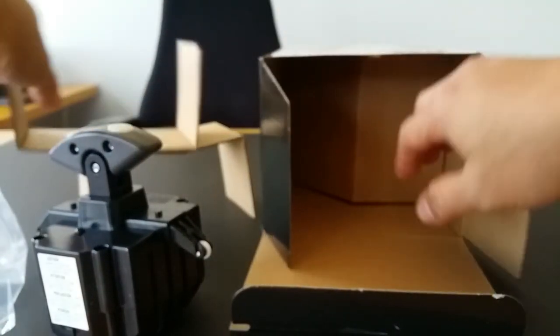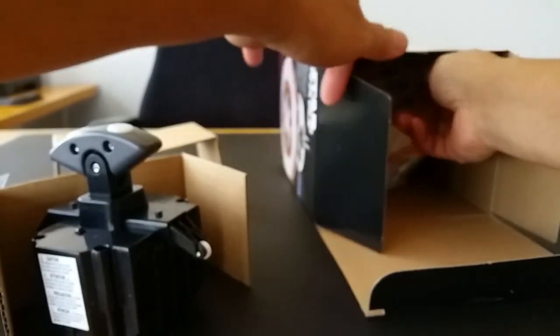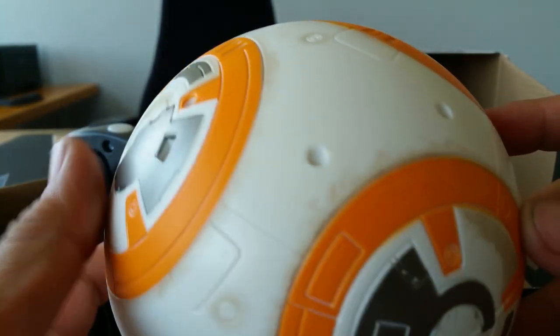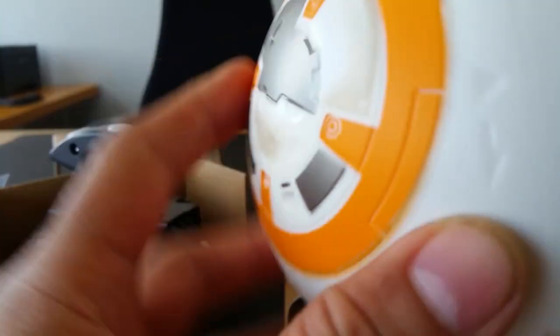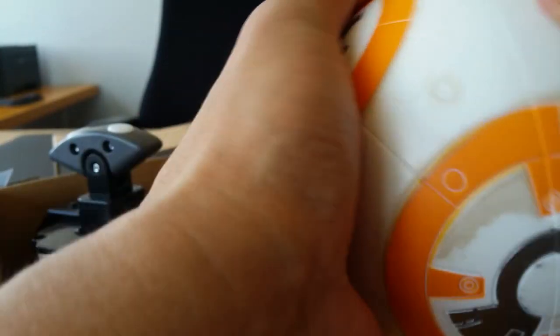I absolutely love putting stuff together. And here is the body — pretty awesome. As you can see, the body is really cool, it's got that battle damage on there and it looks kind of beat up and dusty. The details on this are very cool. I think this is a twist-and-open situation, but I'm not going to force it because I'll break it.